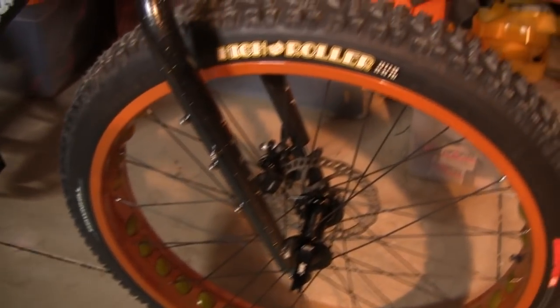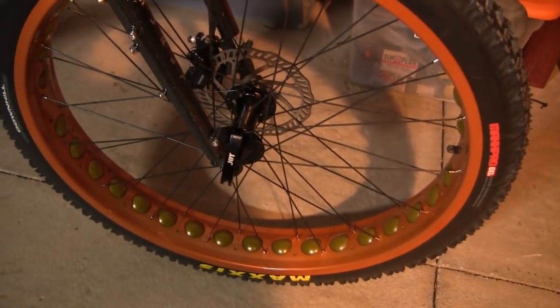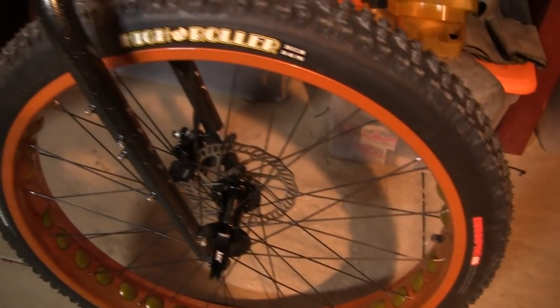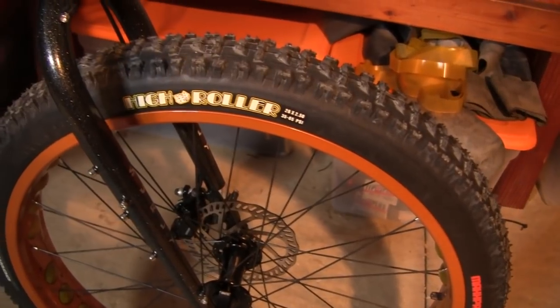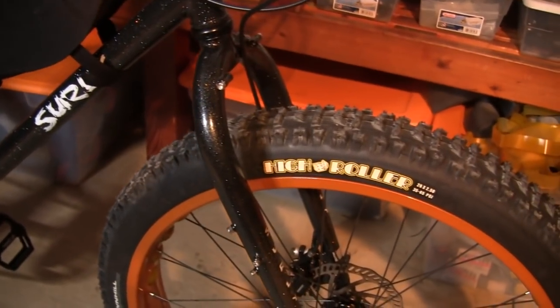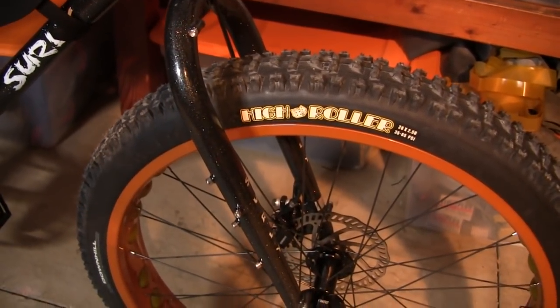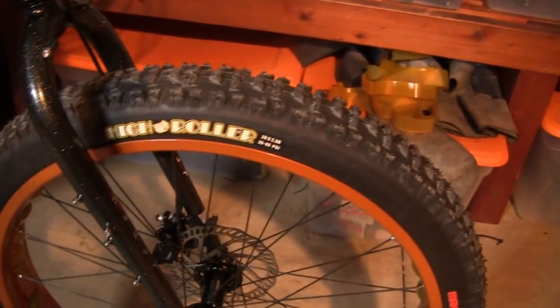We've built an 82-millimeter wide fat tire rim but we've stretched mountain bike type downhill tires on this, so you kind of have a lot more maneuverability, flexibility, and more off-road capability than just a normal fat bike by having this hybrid.